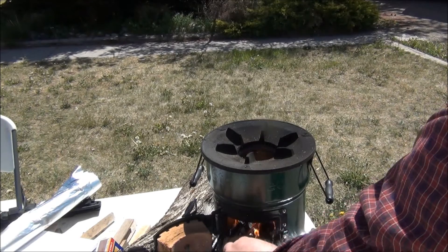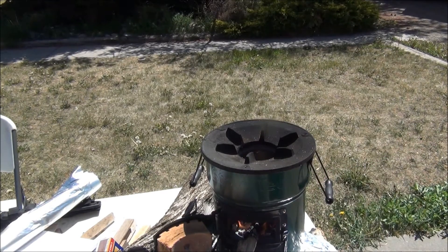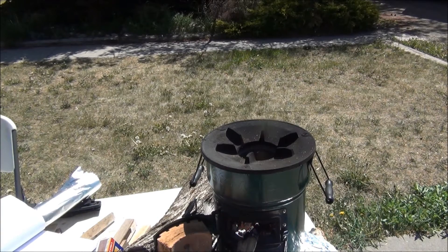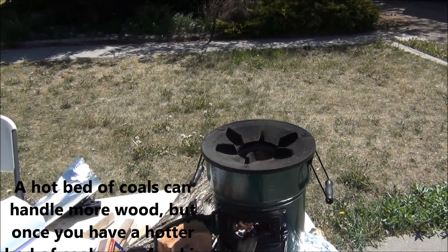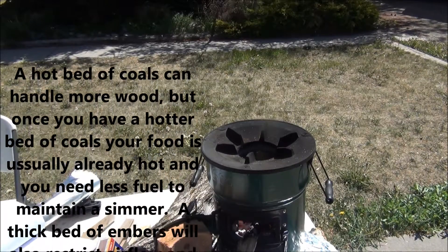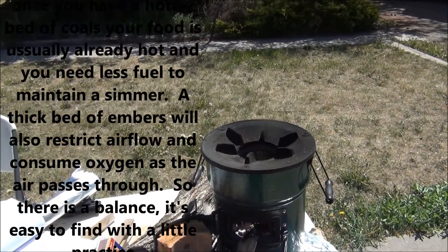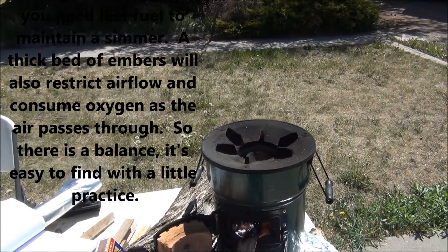Take out one more. You only ever need as much fuel as the stove can handle and operate in a smoke-free situation. The hotter your bed of coals, the less wood you need. You can, of course, burn more wood on a hotter bed of coals — like a bigger chunk of wood — but you don't need to. And if you have so much wood that you restrict airflow, or produce more smoke than you have oxygen for, then it doesn't burn as clean.